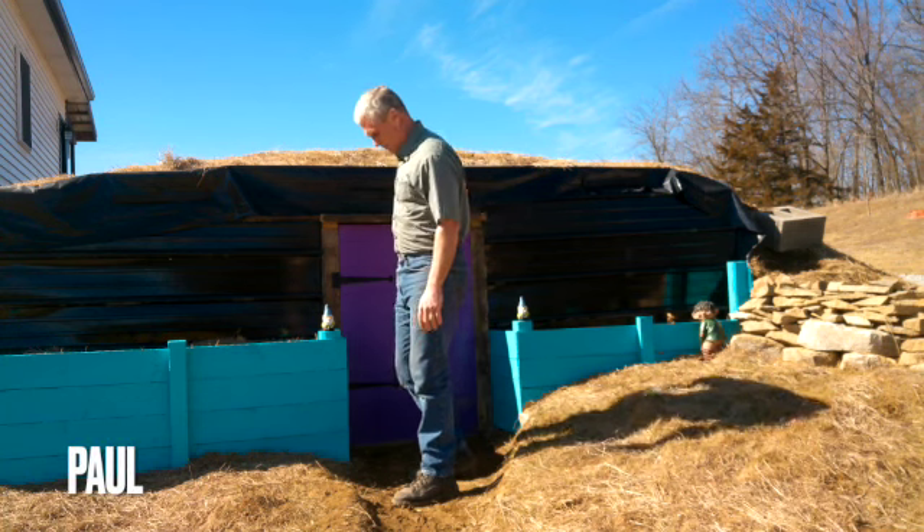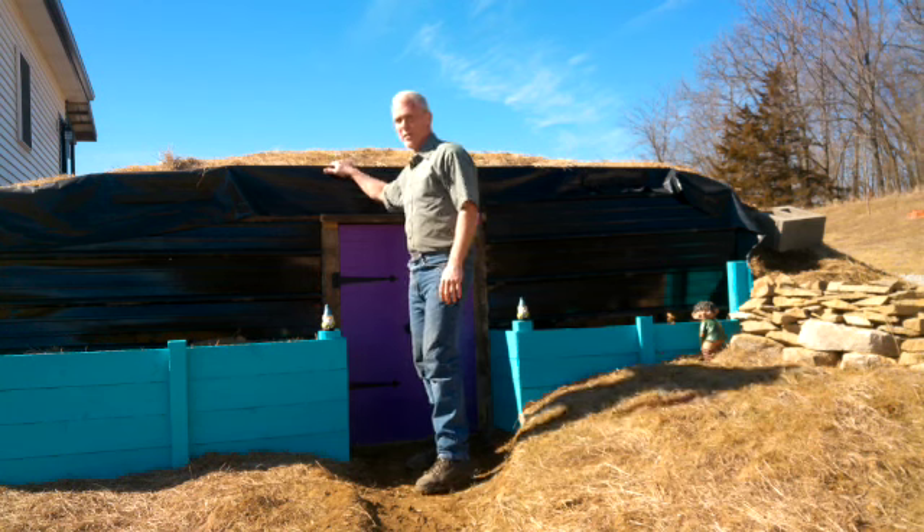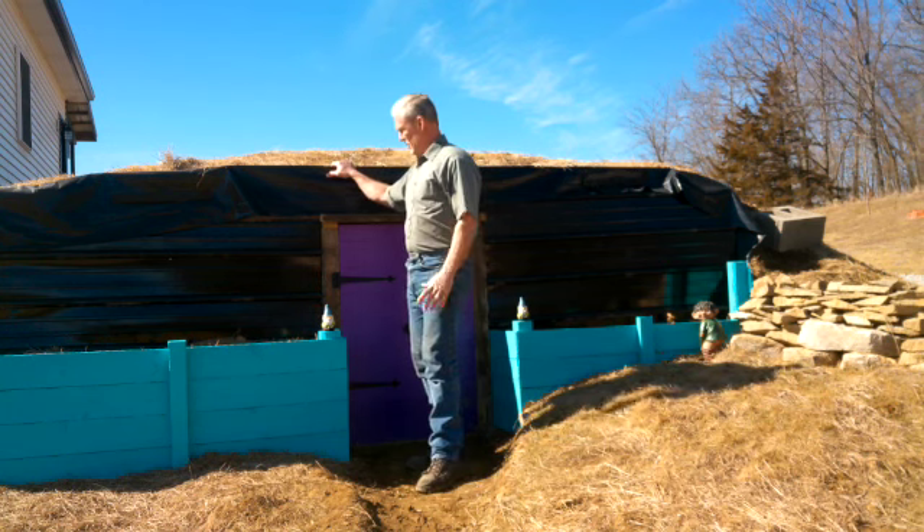Greetings, people. This is Paul at Greenshire Homestead. I'm going to talk to you about my root cellar. My wife and I built this last year, and we built it out of earth bags.